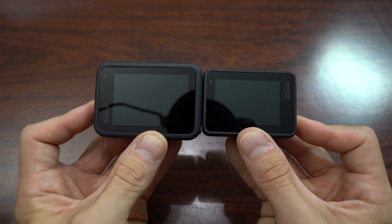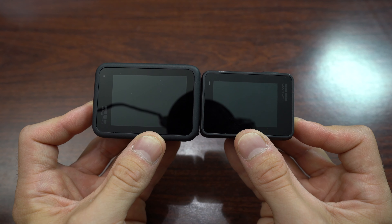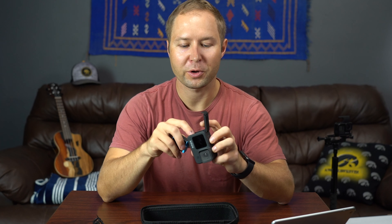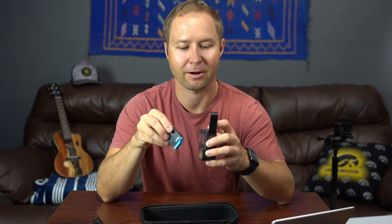The way I want to use it is for vlogging, obviously — that's why I got it, because of the front screen. I don't mind at all that it's a little bigger. The screen on the Hero 9 is actually quite a bit larger than the Hero 7, yet they still have bezels around the side — it's not a full screen display, which I was kind of hoping for. Looking inside the battery compartment, we do have the memory card slot for a micro SD card, but even though I was supposed to get one with this, I don't think they packed it.